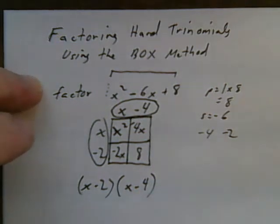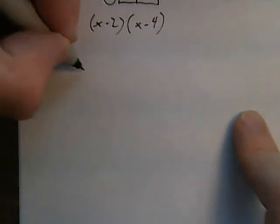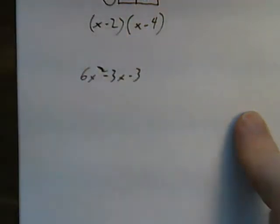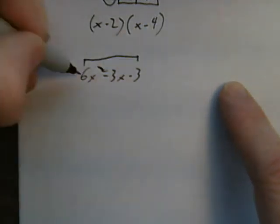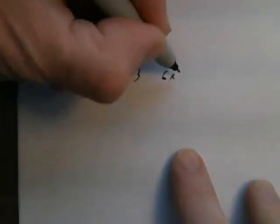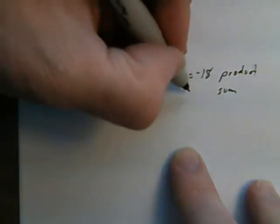Let's now use this to solve hard trinomials. Hard trinomials have a number other than 1 in front of the x squared term. Let's use 6x squared minus 3x minus 3. First thing I do is multiply the coefficient of the x squared term with the last term: 6 times negative 3 is negative 18. That's my product. My sum is negative 3.